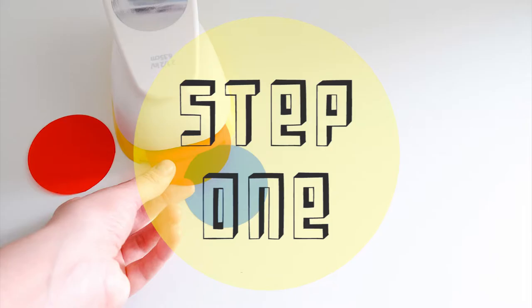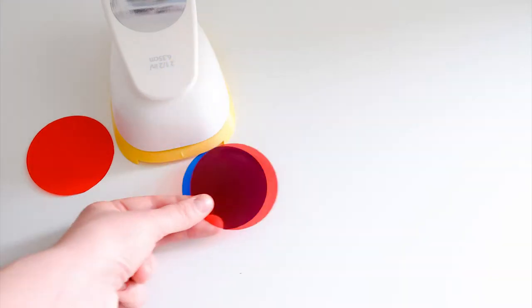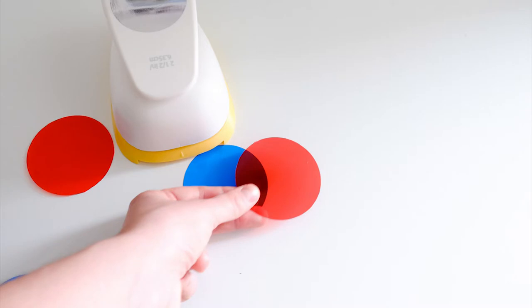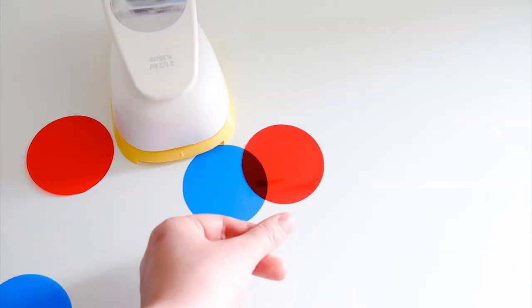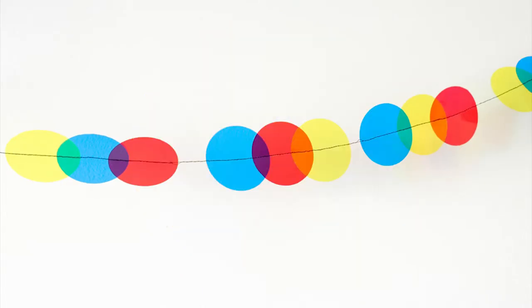The first step is to cut circles with a minimum of two inches in diameter. You want to have a minimum of eight circles of each color. Step two: for the chromatic garland, you will want to create combinations of three colors.